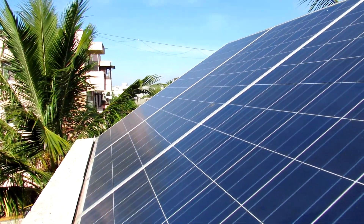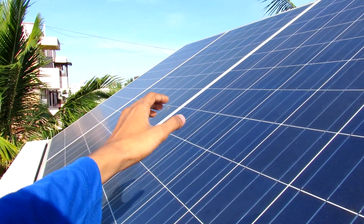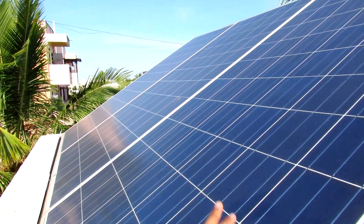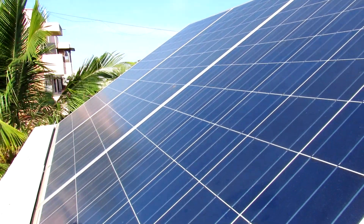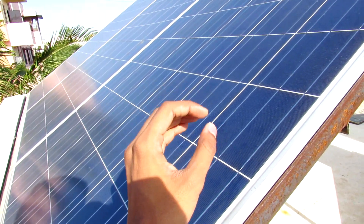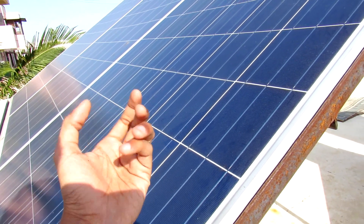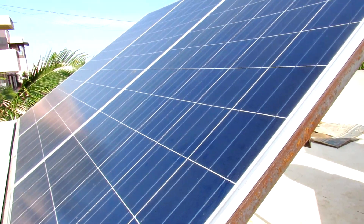Hey, what's going on guys, it's Keda here. This is the 900 watt solar panel system that I installed onto our rooftop. This video is all about the losses that occur in this system, and interestingly I have found a very good method to almost neglect these losses — so today I'm going to share this.